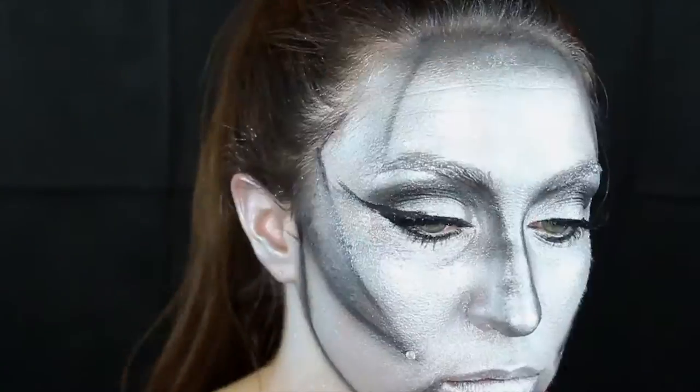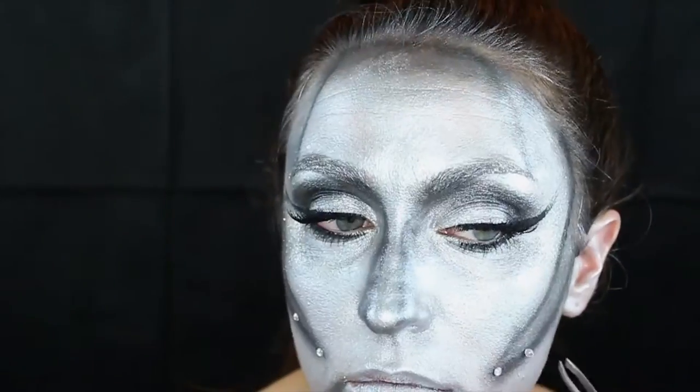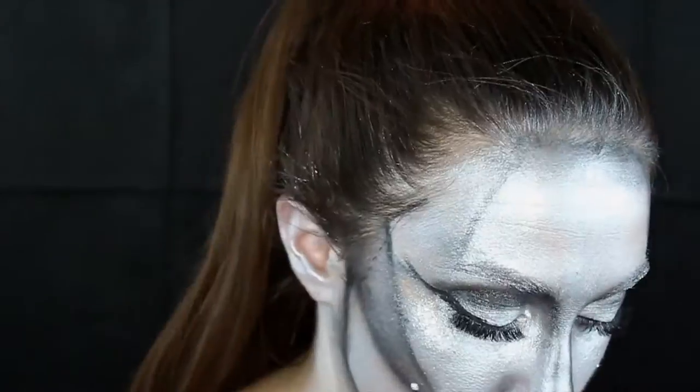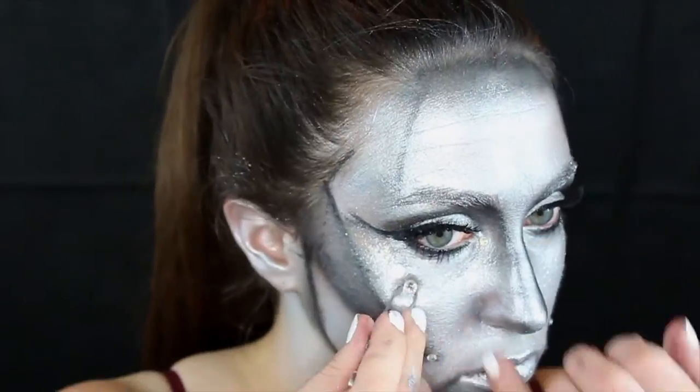For a fun little finishing touch, I'm actually going to apply some little stick-on rhinestones. These are kind of meant to look like lights on a circuit board, and it's nice if you have different sizes — you can make little clusters around your eyes, or just put them in a random order.